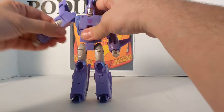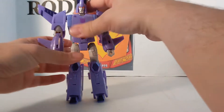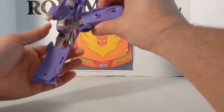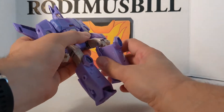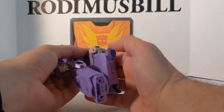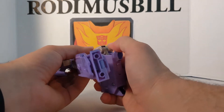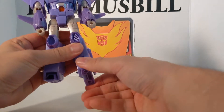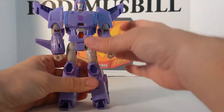Other arm is the same. The feet — he can kick not quite 90 degrees, and he does have more range in the back. The knee has a double hinge — you can move this hinge, and then you can also move them. The feet can go up and down, and they don't go side to side.